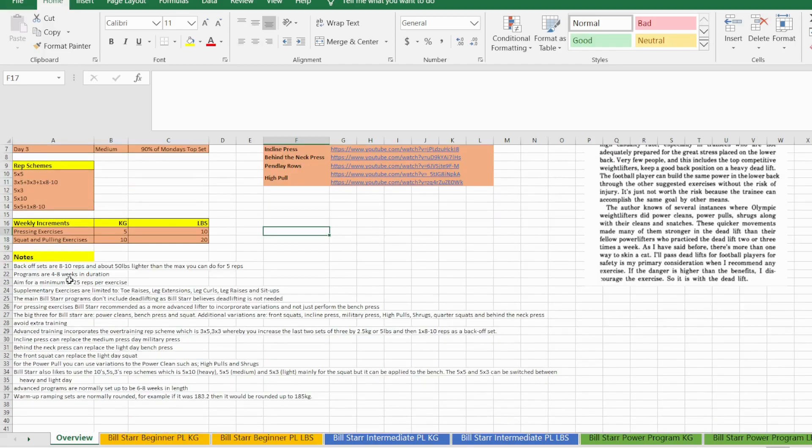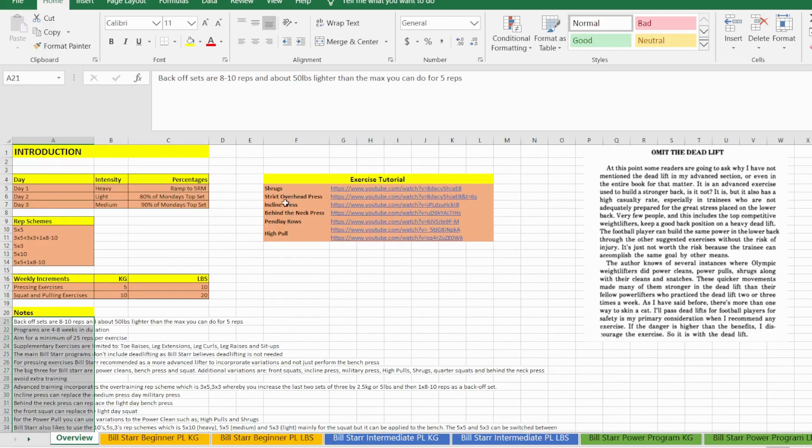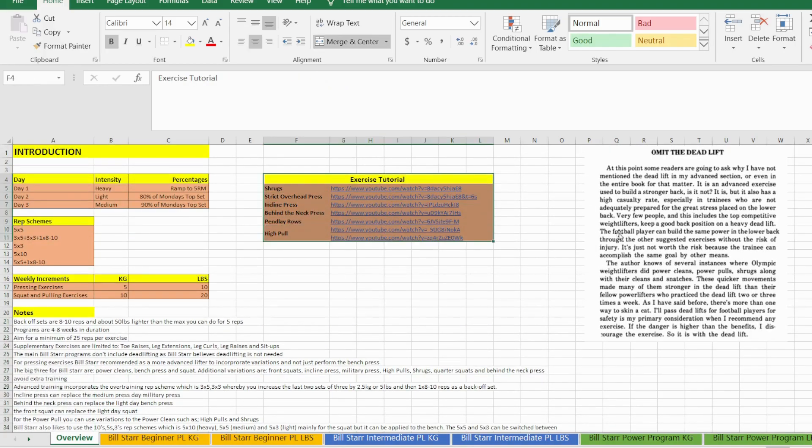Here are some notes you can read yourself — they're pretty self-explanatory. There are also exercise tutorial videos; if you do not know how to do any of these exercises I highly advise that you watch the videos first. For example, the shrugs are not your traditional barbell bodybuilding-style shrugs — they're slightly different. Also, the behind-the-neck press is an exercise you need to make sure you have the technique right.